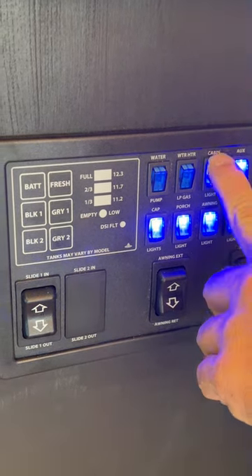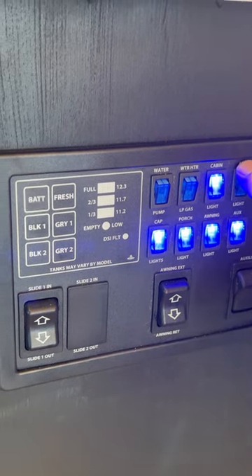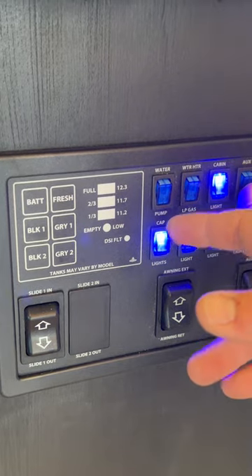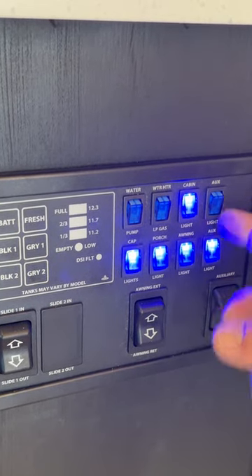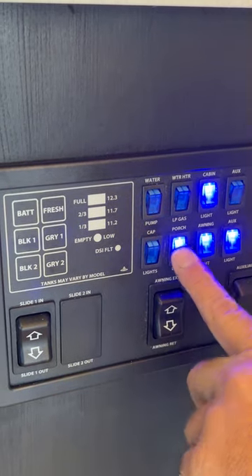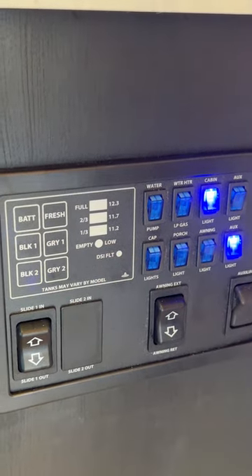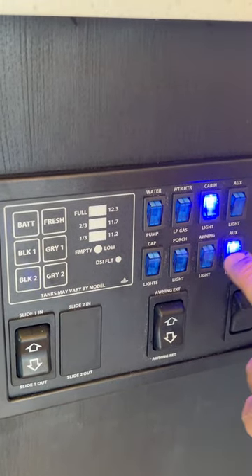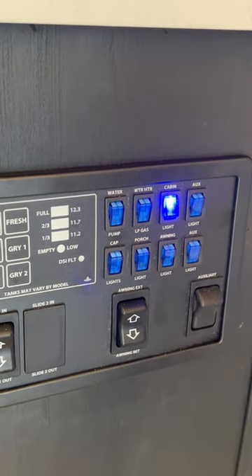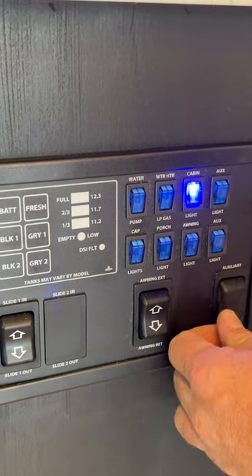Then we've got our cabin lights, auxiliary light — I believe this one was for the back corner — your cap lights, porch light, awning lights, and another auxiliary for the back two white lights above the deck. Then down here is for the two red LEDs underneath the coach — this switch turns them on and off.